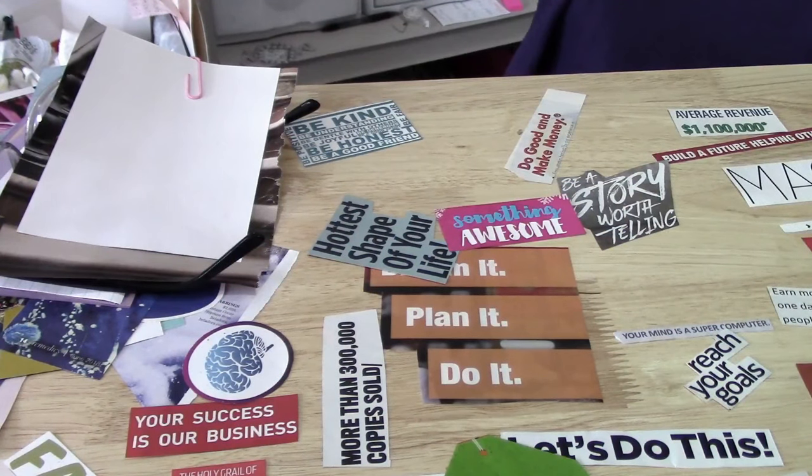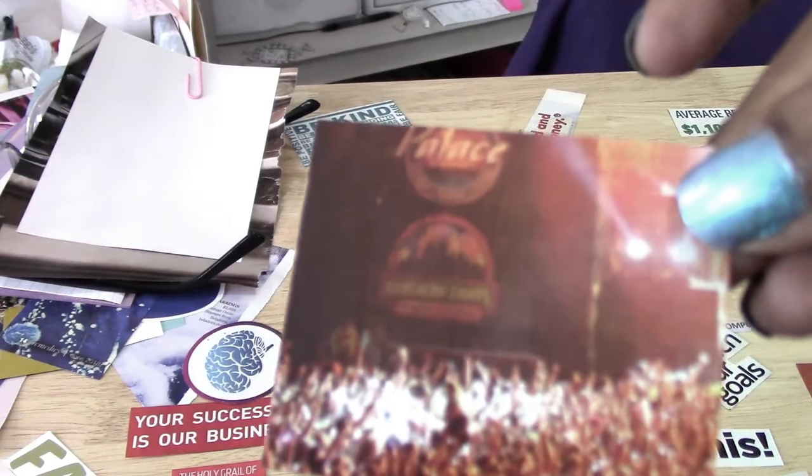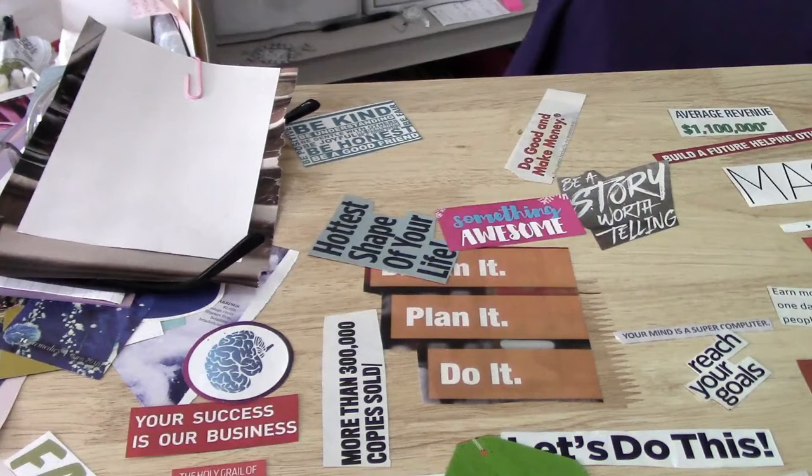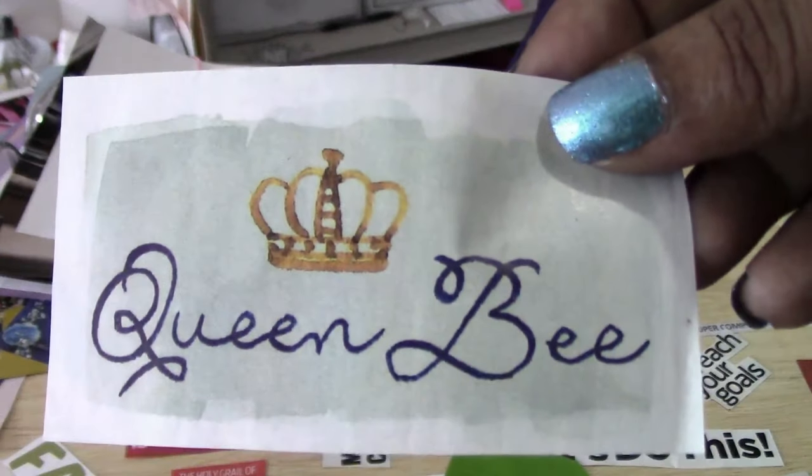I also cut out words and all sorts of really cool ideas — tons of pictures from various magazines. I always collect magazines and I started cutting them and envisioning my future. That really helps to get you through times when things are kind of down, you're having a rough day, your body's aching, you're not really feeling motivated.